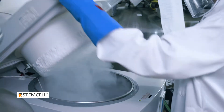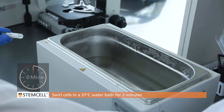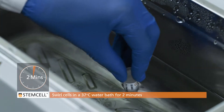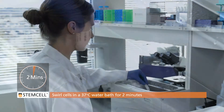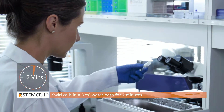Aim to complete the entire CFU procedure within 1 hour. Remove the vial of cells from liquid nitrogen and thaw quickly in a 37 degree Celsius water bath. Holding onto the vial, draw a figure 8 in the water. Do not leave cells unsupervised and take care not to submerge the vial cap. The cells are ready when there is only a small piece of ice left in the vial; this should take approximately 2 minutes.